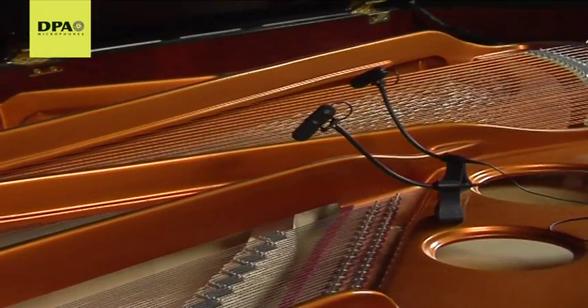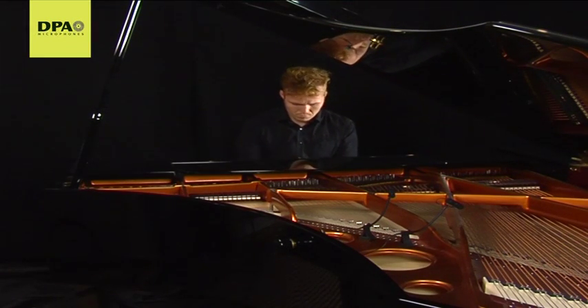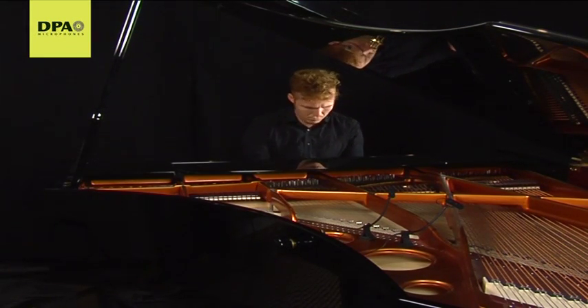The 4099 piano kit can be used with the piano lid either open or closed. The open lid offers the most spacious and transparent sound.